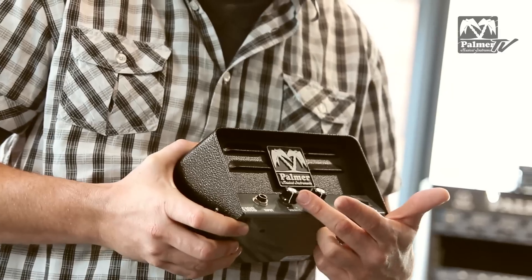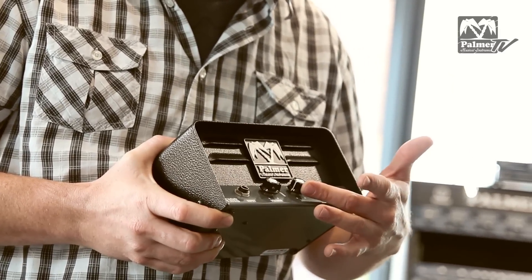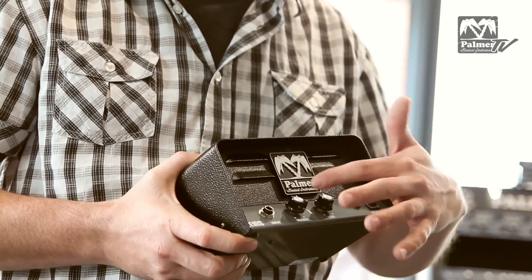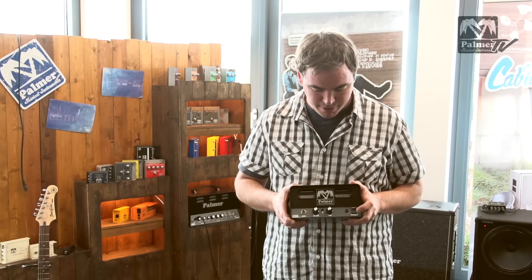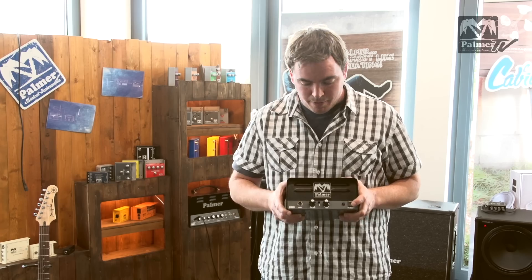You have your guitar input here, you have your volume there, you have a tone control here, and you have a boost to get it to a bit higher gain level. And you have of course your power switch.